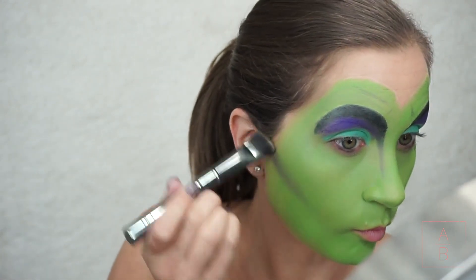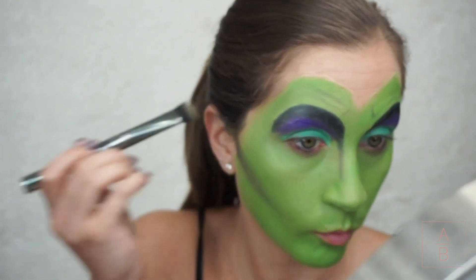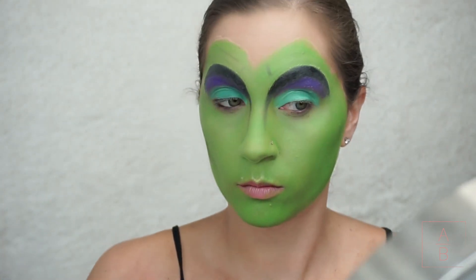Maleficent's cheekbones are pretty sharp, so I'm taking a skinny brush with a gray and black eyeshadow and really making them stand out.